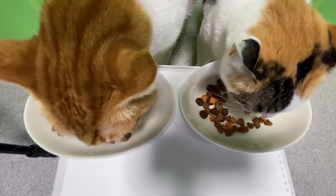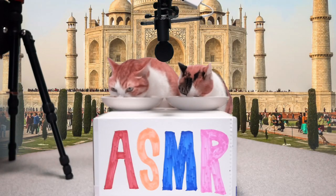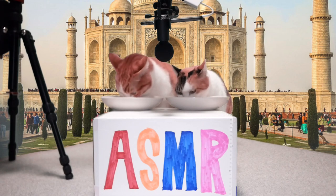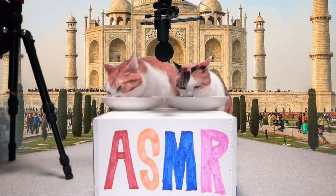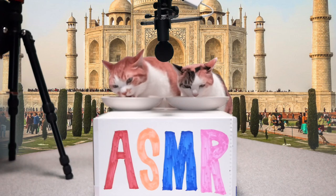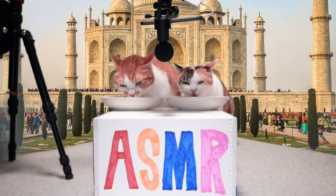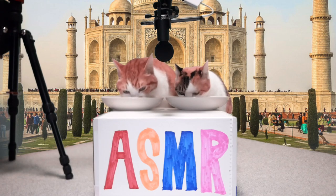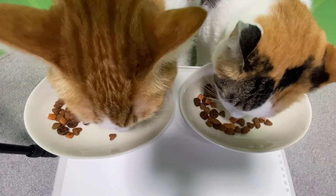We'll try to get some food. It's really nice. This is so cool. I'm going to try it. I'm going to try to make it a little bit more. I love it.